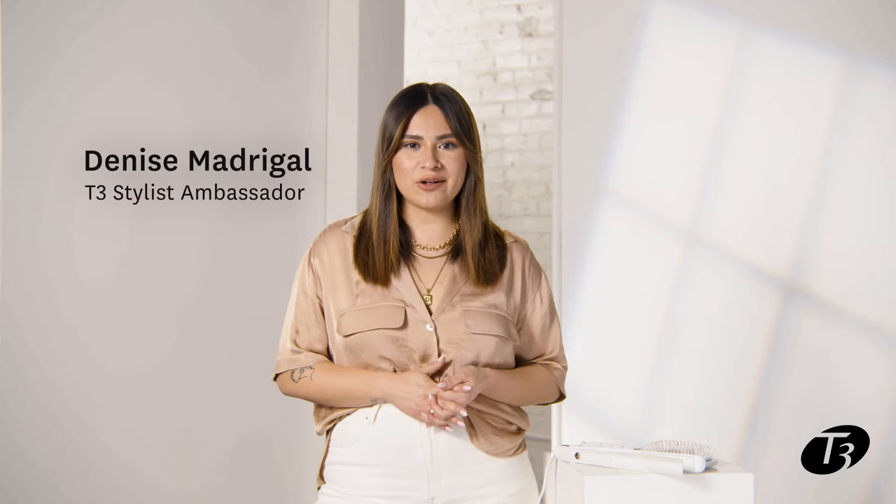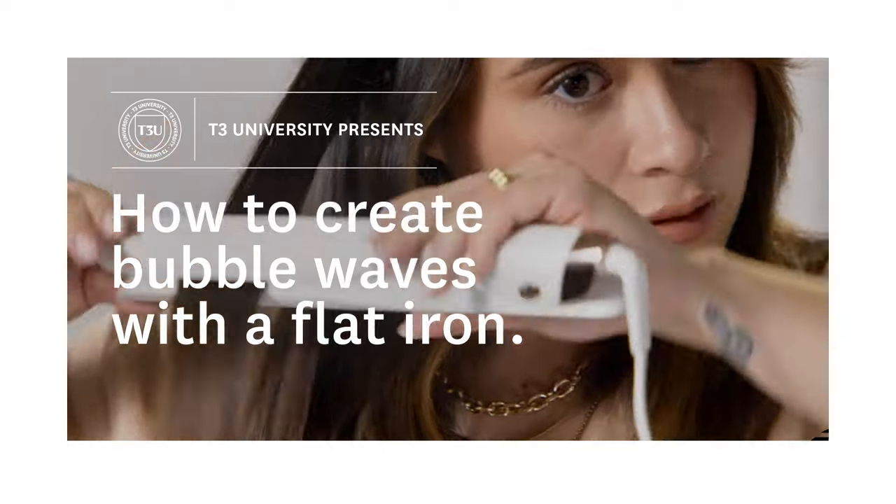Hi, I'm T3 stylist Denise Madrigal, and I'm gonna show you how to create a bubble wave with the T3 Lucea Flat Iron.